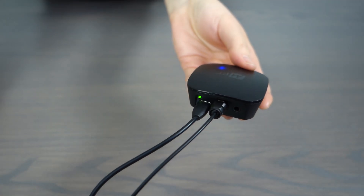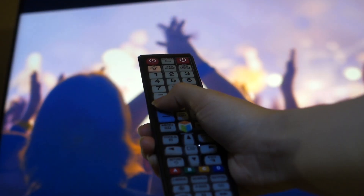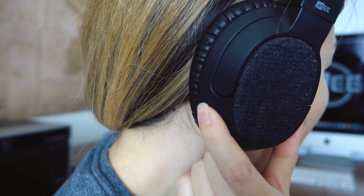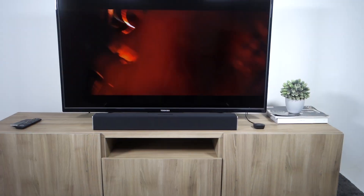Once the optical cable is plugged into the connect and your TV, raise the volumes on both your TV and the headphones to check for sound. If you're getting sound, then you're good to go.